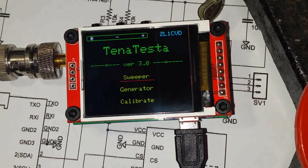Hi, we've got some hot new firmware for the Tenor Tester. Version 3 adds an RF generator and fixes up a lot of bugs and smooths out a lot of the operation. So we'll just take you through it now.